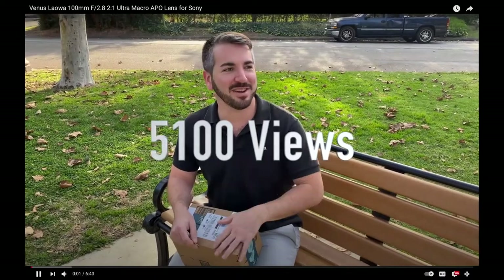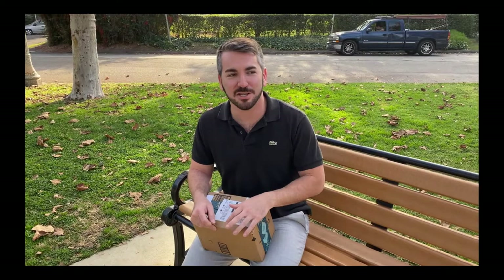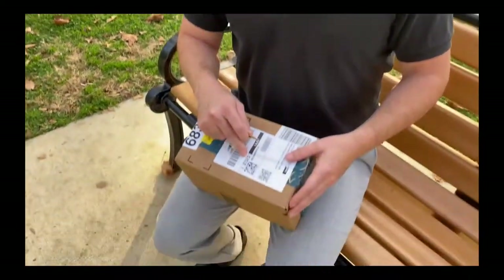All right, what we have here is the Venus Optics Laowa 100mm f/2.8 2x magnification macro lens — that is a mouthful right there. I'm going to do the unboxing here. My buddy Jordan Red Art is going to help us with the video production.